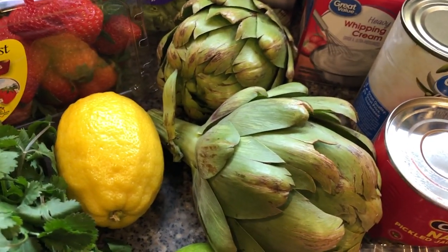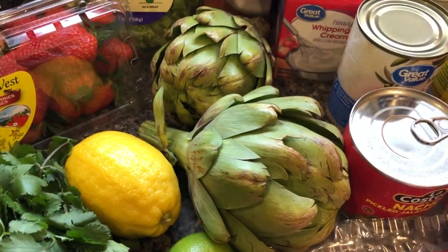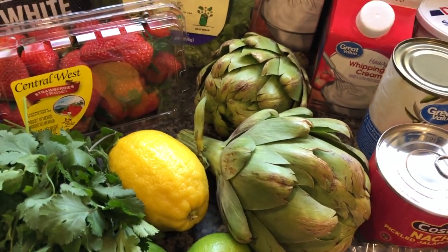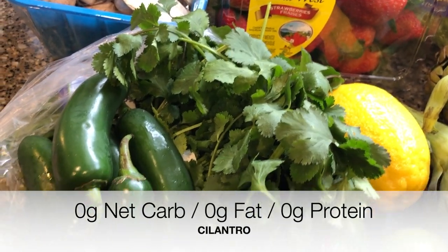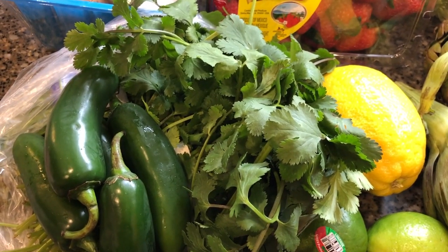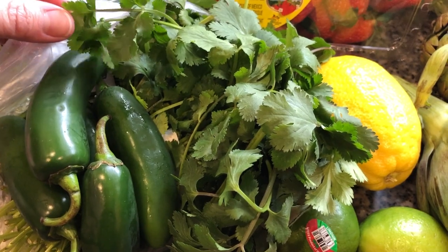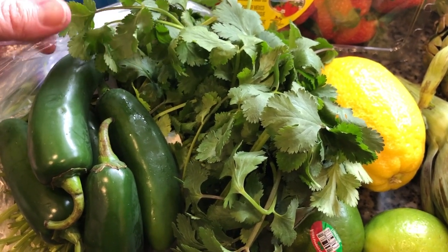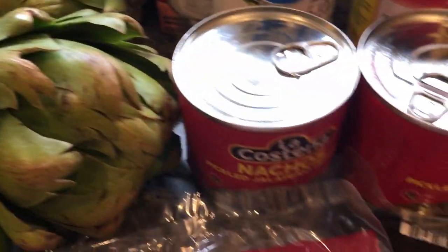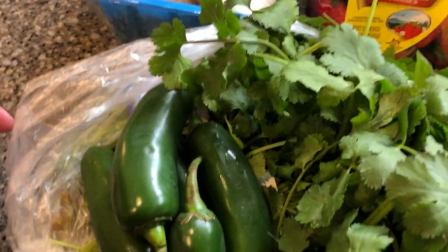I might show you guys how I make it next time. Before I started keto, we were eating this a couple times a week, so I haven't had to change some of the things I'm eating. Cilantro — I'm a cilantro lover. People either love it or hate it. I'm making enchiladas this week, so I'm gonna use it for that, but my favorite recipe is cilantro, garlic salt, and nacho jalapeños on chicken breast. Just throw it in the oven and it's freaking amazing. It makes great chicken salads.